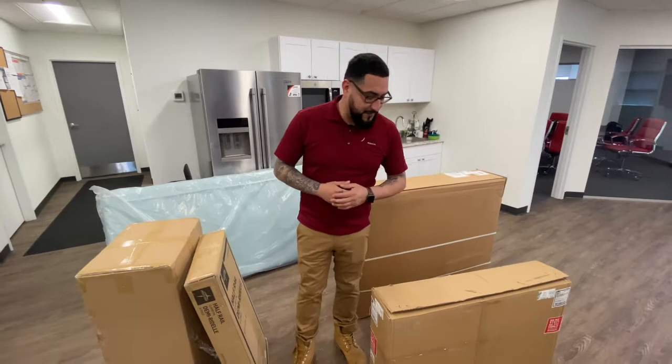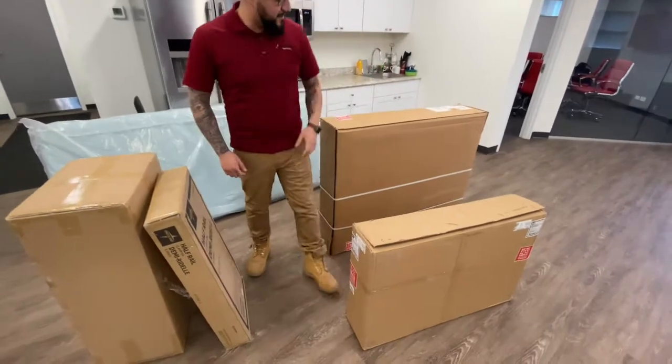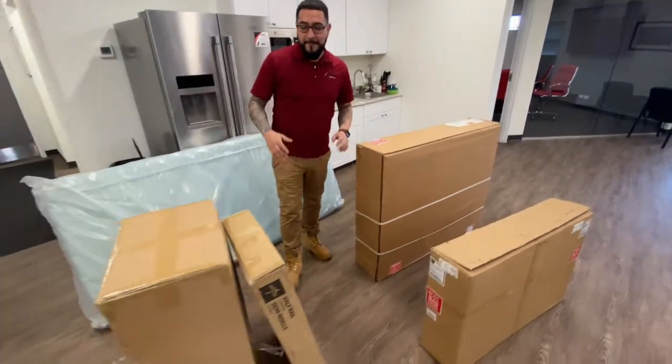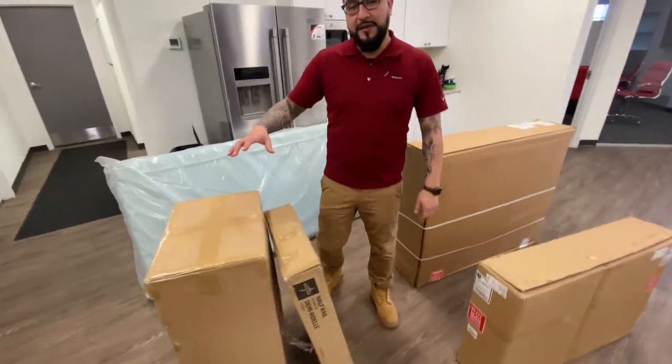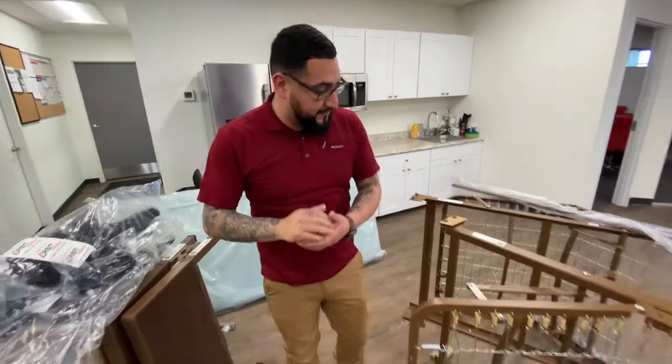Thank you for choosing Orbit Medical. If you're getting set up with one of our hospital beds at home, these are the items that you should be looking for: head and footboard, the hospital bed itself, some half rails, your gel overlay, and the mattress.